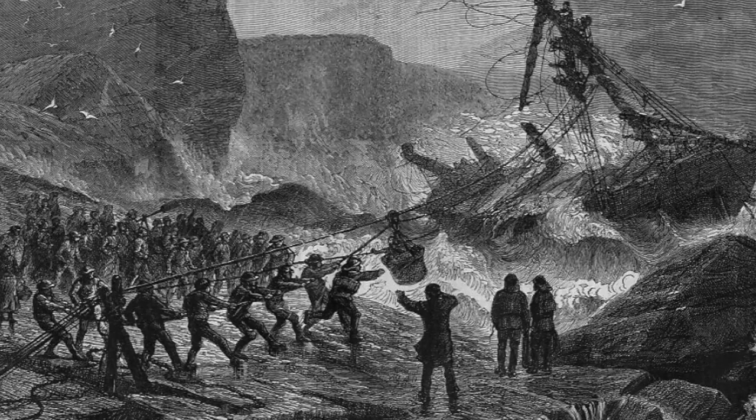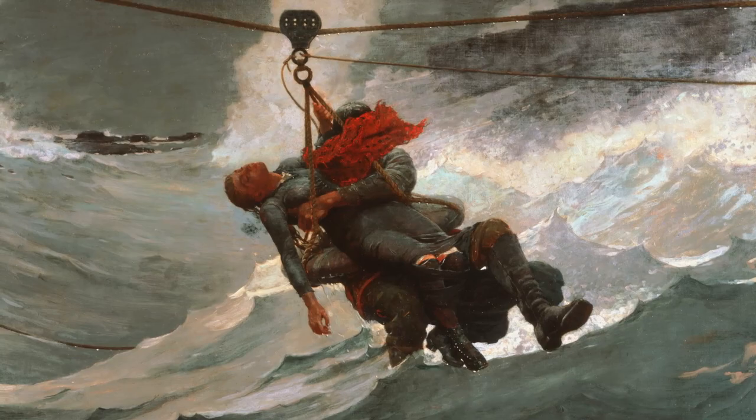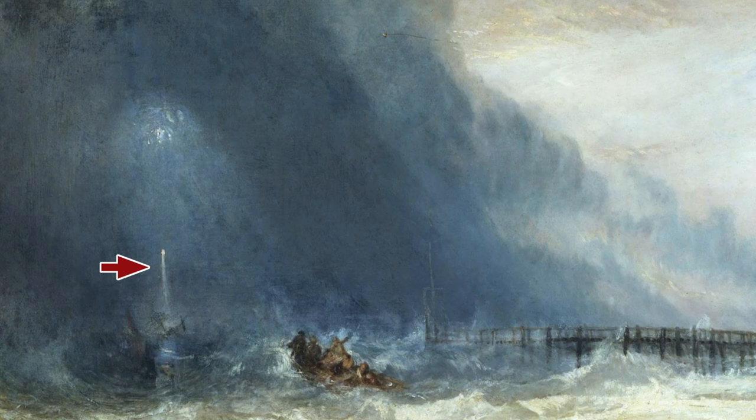It consisted of a mortar that would fire a projectile with rope attached. The rope was then secured to the ship, creating a lifeline to convey those aboard the distressed ship to safety. The vessel is barely visible, although the distress flares firing from the ship, the direction of the rescue boat, and the trajectory of the projectile from the Manby mortar all help to triangulate the ship's location.